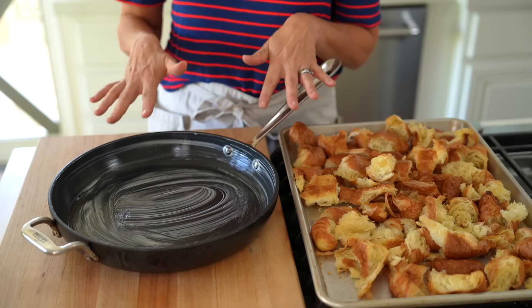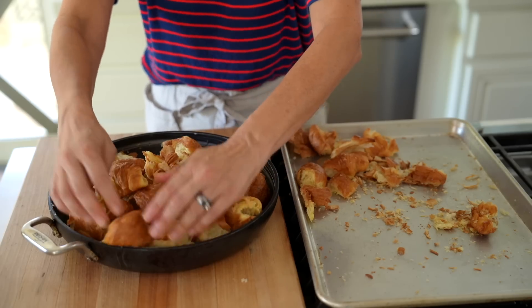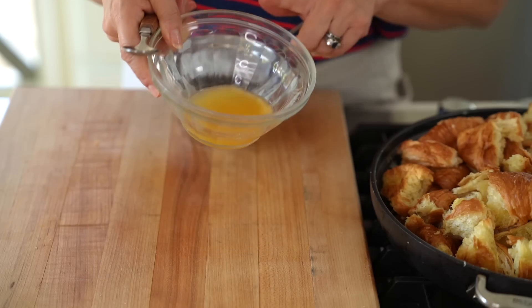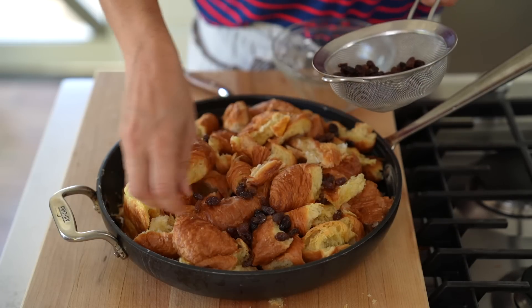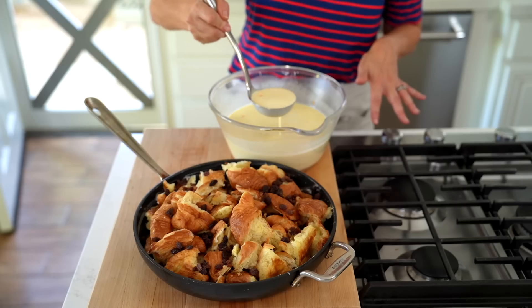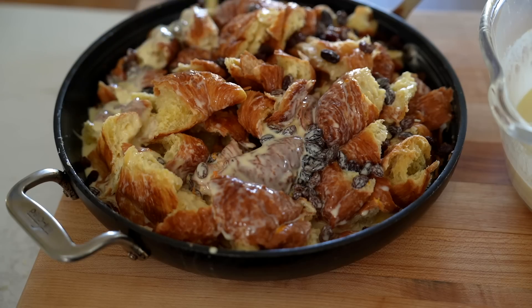I've greased my pan with about a tablespoon of butter, then we're going to add our crispy croissants — nice and crunchy. For the raisins, you do want to drain them. You don't want to add all those raisins with all that orange juice into the custard, otherwise it'll dilute your custard and make your bread pudding a little runny. You could save the juice for a smoothie in the morning. To distribute the custard, I like to use a ladle so it doesn't go all over the place.